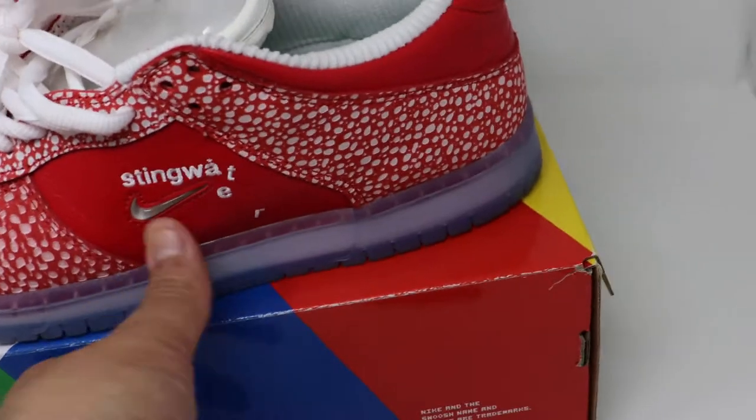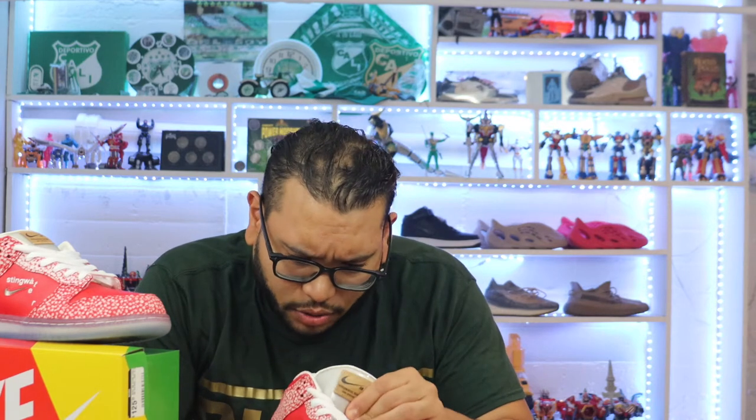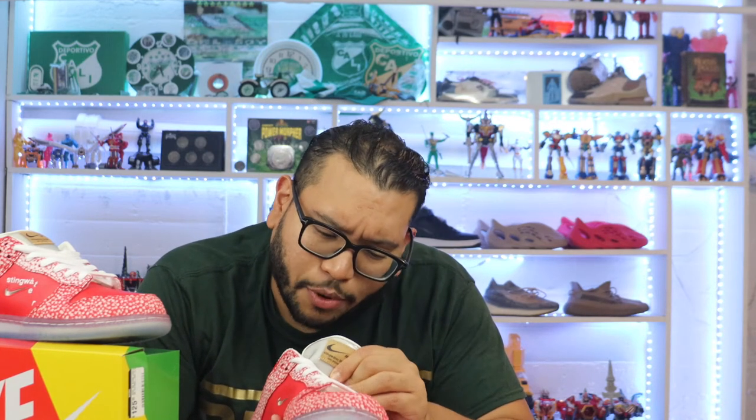Stingwater, if you're not familiar, is a skateboarding brand founded by skateboarder Daniel Kim — that's about all I know about the brand. The inside of the shoe also says 'please do not step on me, I'm trying to grow.'